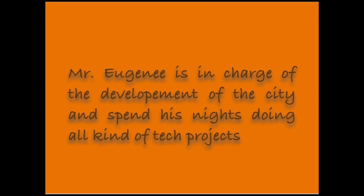Mr. Eugenie is in charge of the development of the city and spends his nights doing all kinds of tech projects.